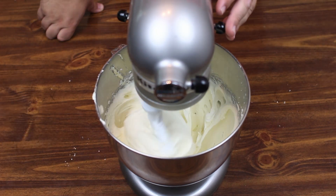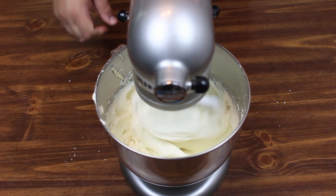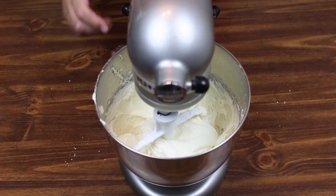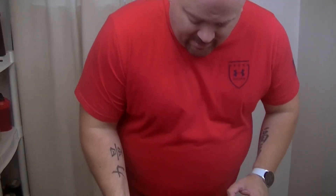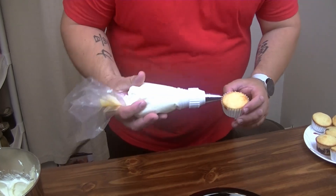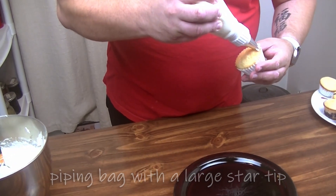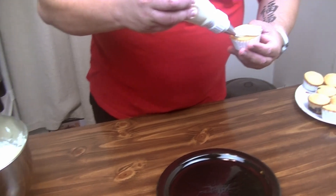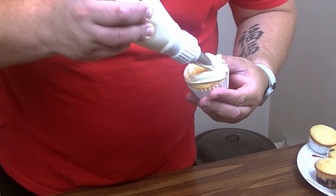That looks like a really, really good icing for the top of our muffins. Let's go ahead and get this shut off, get everything scraped into a piping bag, and ice our muffins. Dave was nice enough to put the icing into a piping bag — we're just going to start on the outside and draw around.